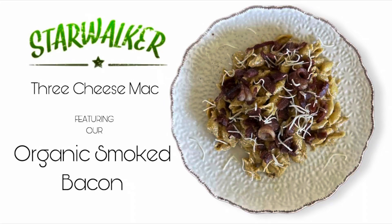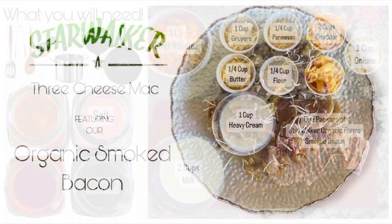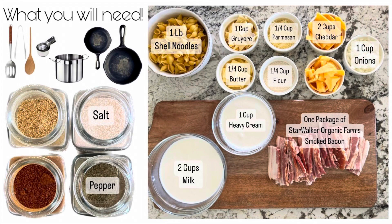Hello, follow along if you'd like to learn how to make some mac and cheese with Starwalker smoked bacon. Here are going to be the ingredients that you need today.